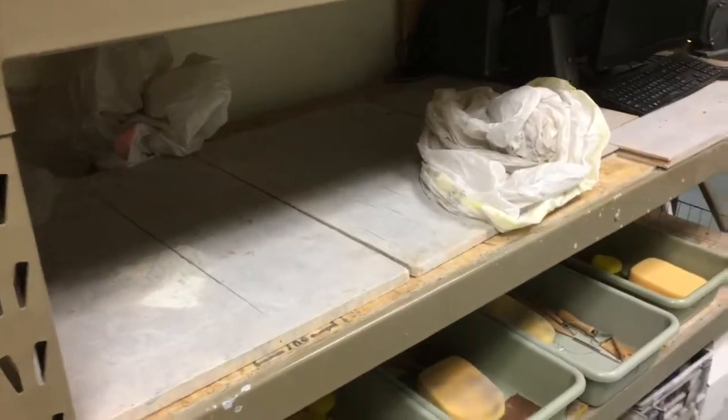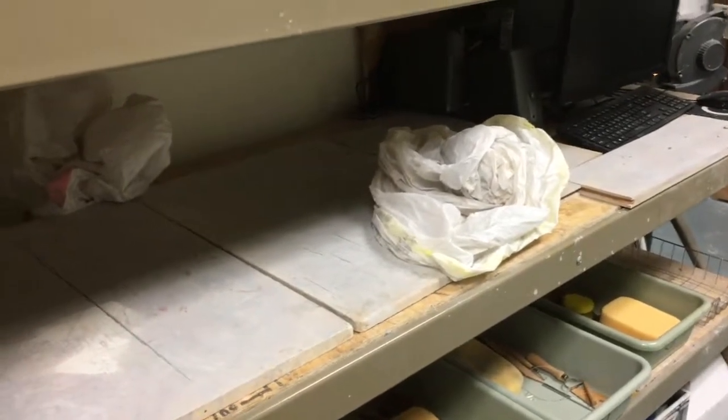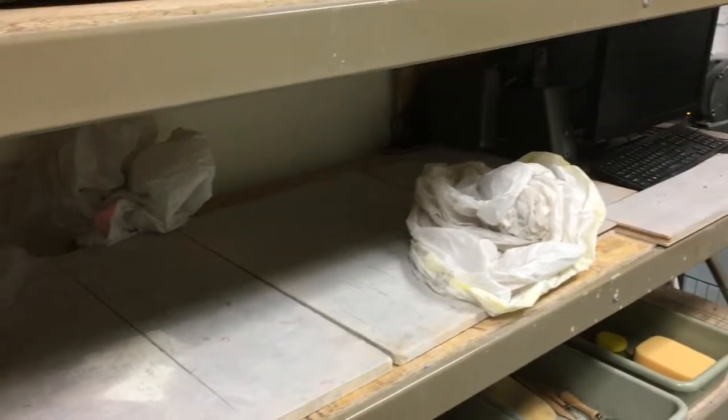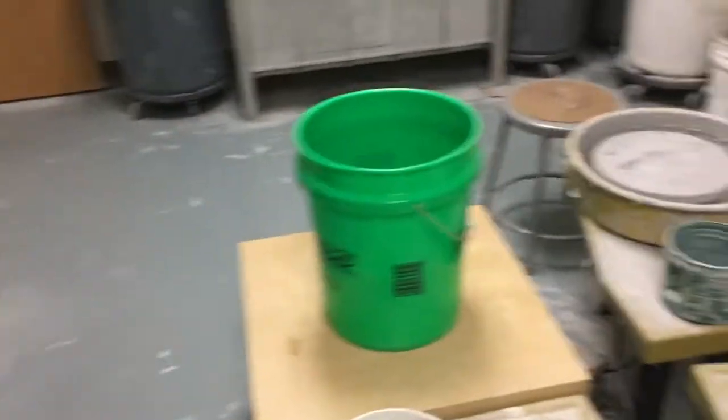That pretty much sums it up for this area where you're going to be working. As projects dry out, you want to take them from over here and put them in the other area for your hour to totally dry out and go through the kiln. This spot should really only be for in-progress work — things you're covering up to continue working on while doing your trimming.